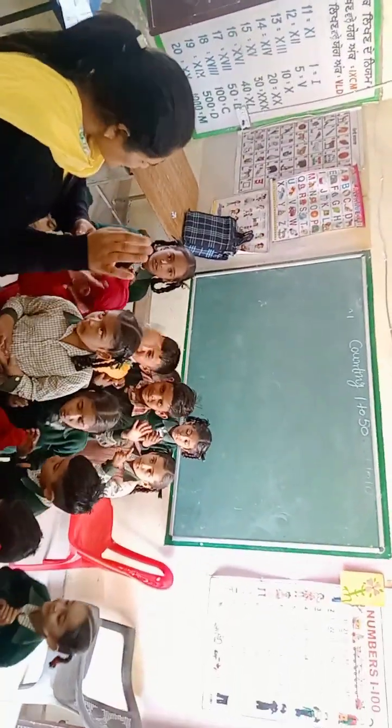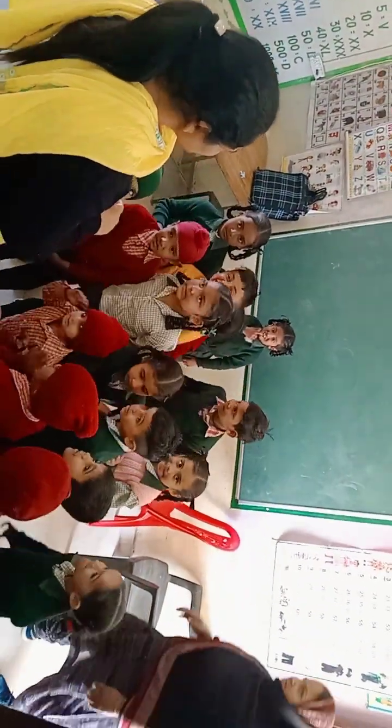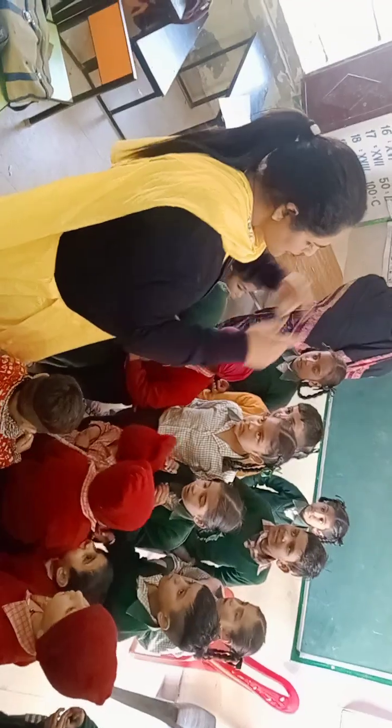Very good, show me your teeth. Show me your teeth. Show me your teeth. Very good. All students are very fine. Touch your eyebrows. Eyebrows. Very good. Very good.